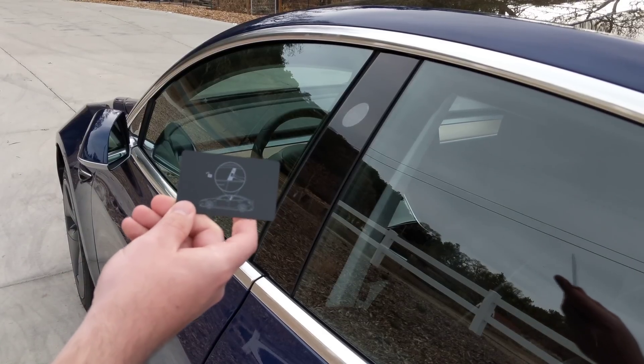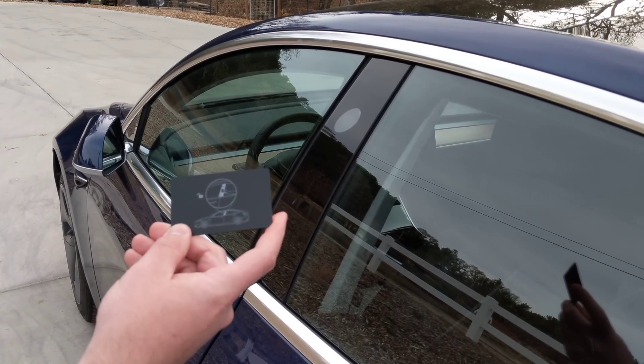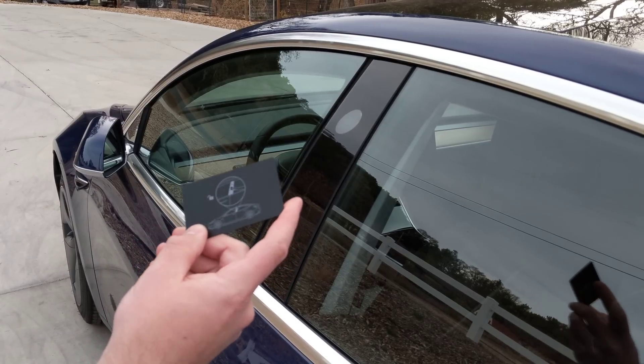So the instructions on the back of this card show you to just tap it up here by the pillar, right beneath the camera area, and that should unlock it. Let's see if this works.